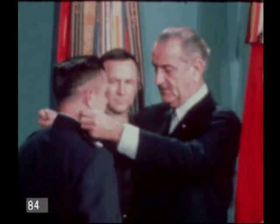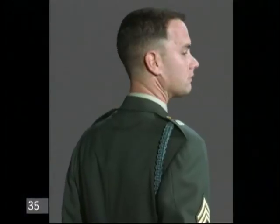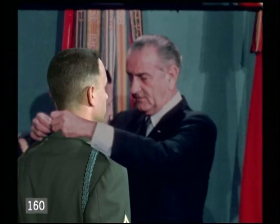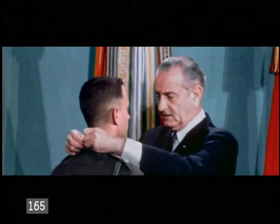We had old archival footage that we were going to position Tom into, and we're having to strip Tom in behind Lennon's hands. And actually there was another military person in this position that we had to get rid of and then drop Tom in.